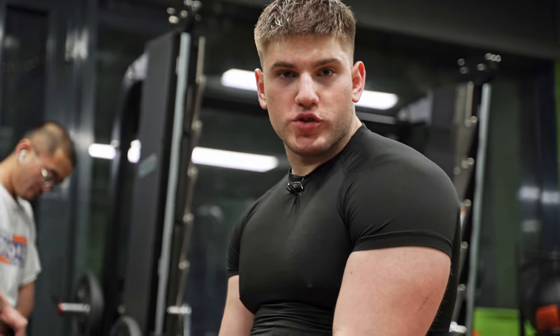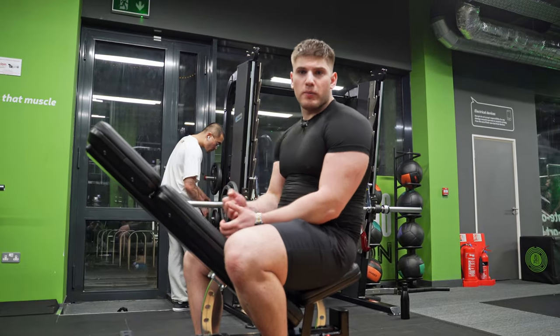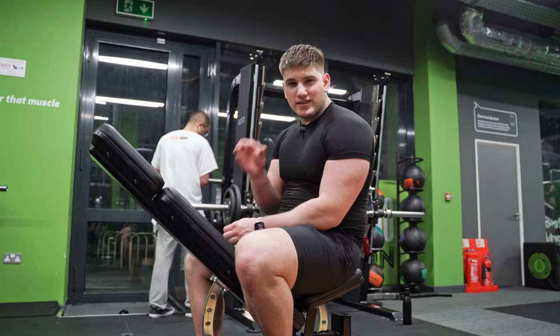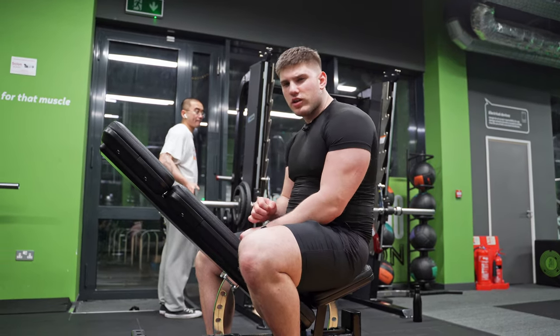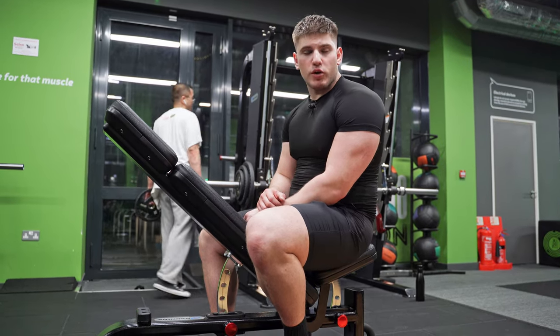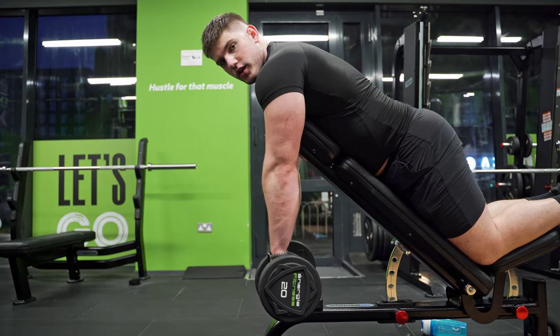So guys, very simple — we've now moved to a bench and we're going to do chest-supported rows. Unfortunately there isn't any hammer strength pull we can do except the one we did last time, but to be honest it doesn't hit the angle I'd like. I'm very perfectionist about that. That's why we're going for chest-supported rows. We start from this position right here.